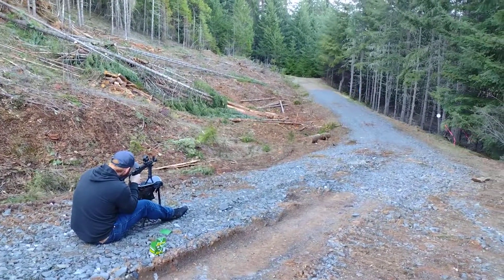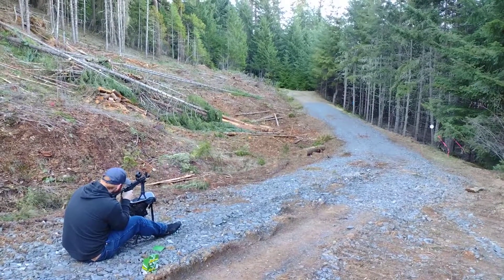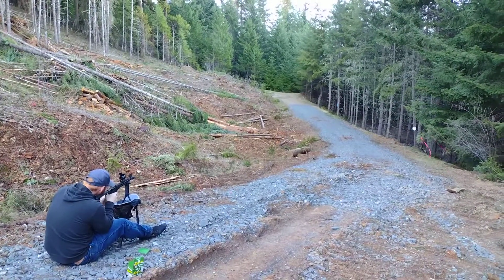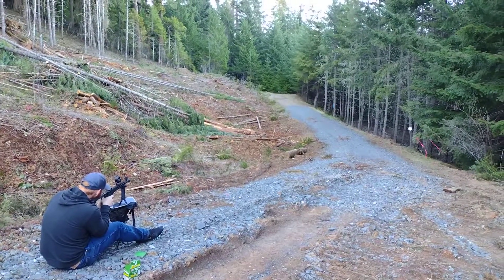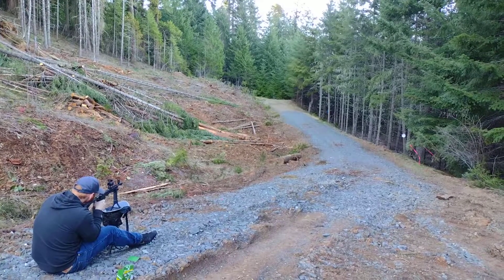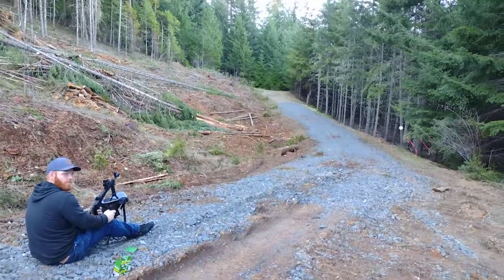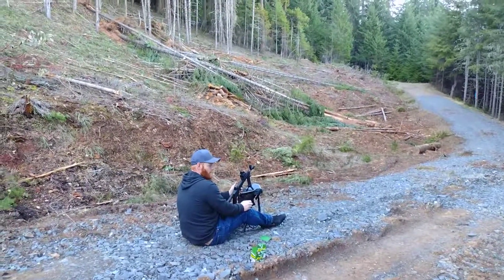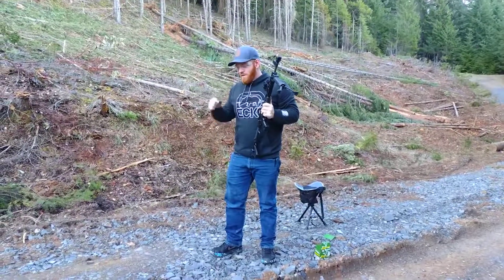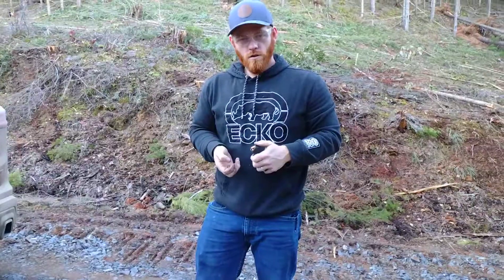Got it. I hit it once. This target ammo is not very good. What ammo is that? It's that synthetic just target ammo — I didn't sight in on this stuff. I sighted in on this other stuff I got. Can we go ahead and pause that video and see if we can try some of the other ammo? Yeah, alright, so we're back.